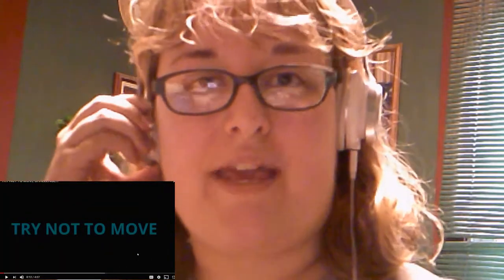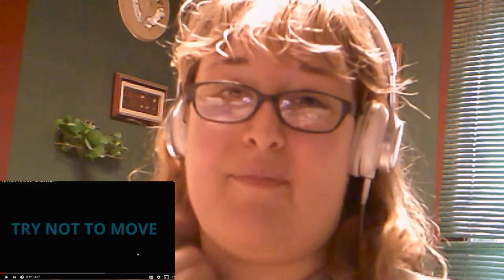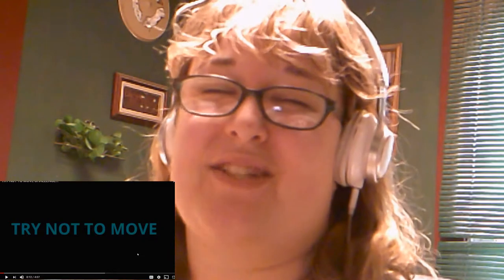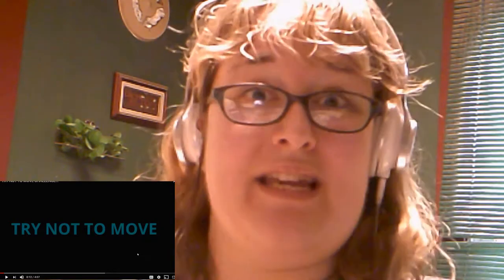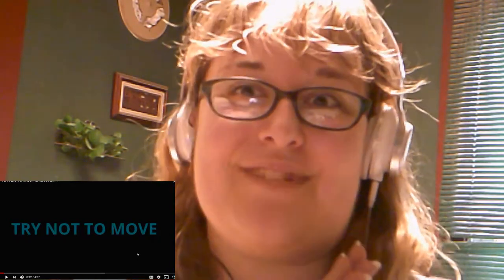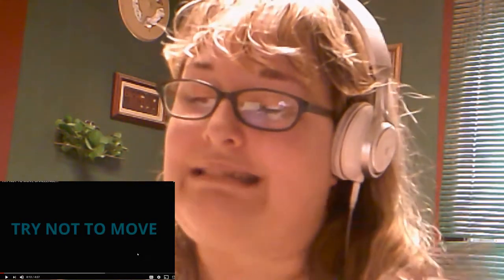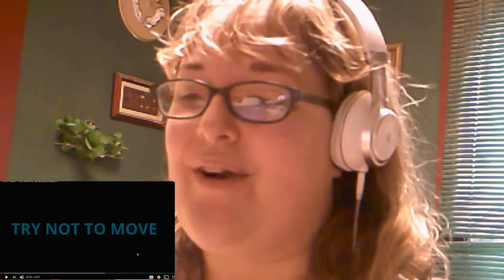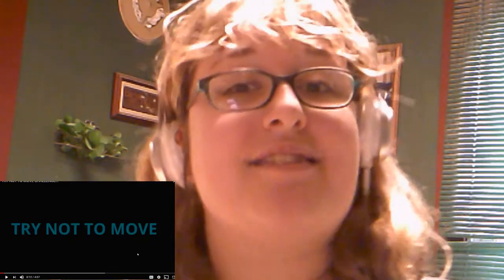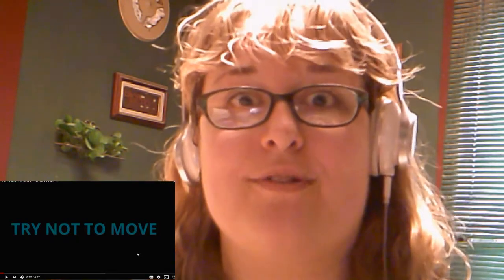Hey guys, welcome back to the channel, this is Pink Lady! Today we're gonna try a quick video — I kind of got behind because it's my work week. I was expecting my Disney box and it didn't come today or yesterday, so that's gonna be saved for next week. Hopefully you guys will be excited for that. So I'm doing this quick 'try not to move' challenge — I could probably do okay, but we'll see.